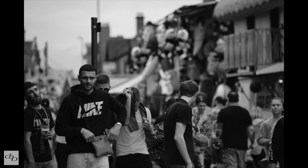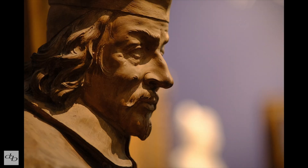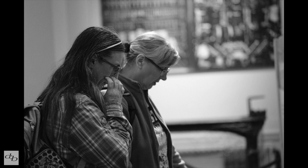Wide open, you do get a bit of vignetting outdoors — not such a big deal. Indoors, noticeable, but stop down just a tiny bit and it all goes away. You may even enjoy a bit of that vignetting, or if you're shooting raw, you can easily get rid of it.